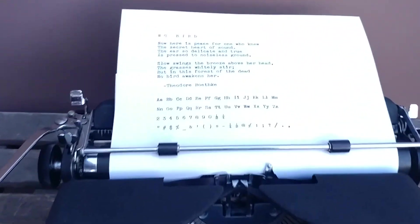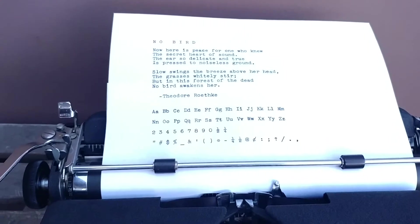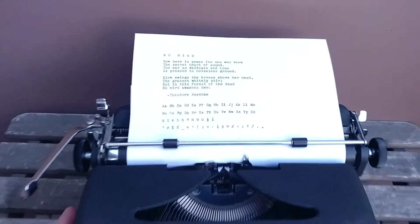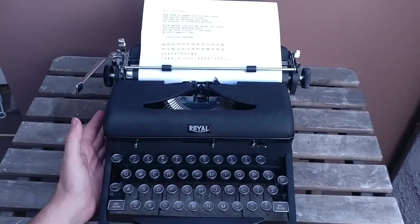There's our completed type example. Typewriter works great, feels great. Not much more to say. 1942.